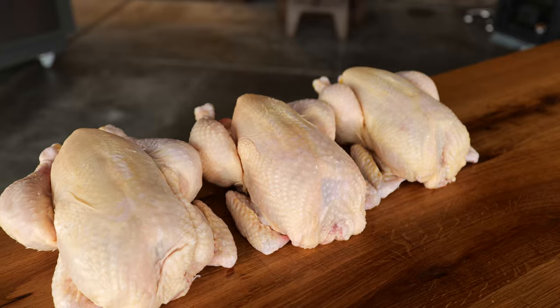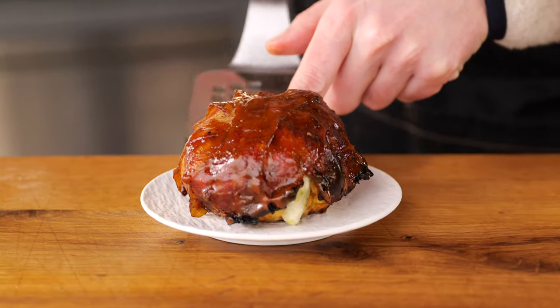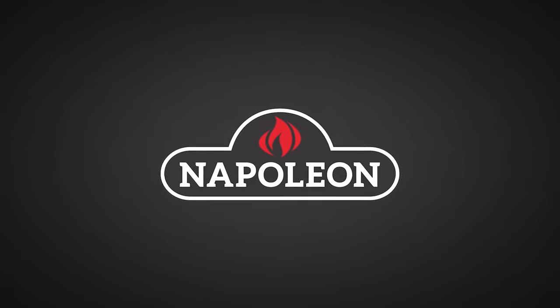These are barbecue chicken bombs and they are the best thing you ever had that came off a barbecue. They're juicy, they're tender and super super tasty. Let's get started. Big thanks to Napoleon Grills for sponsoring this episode.